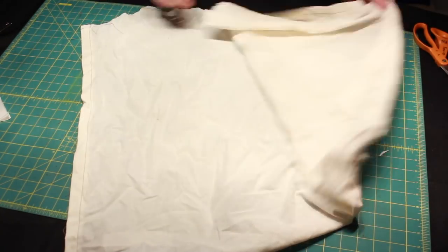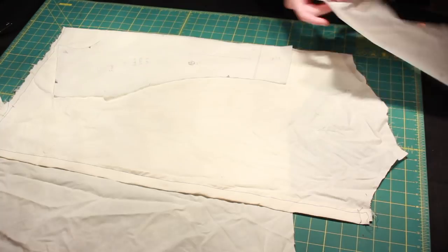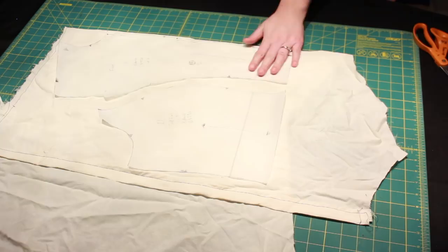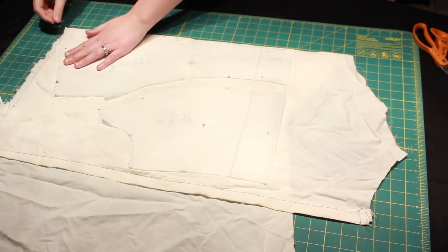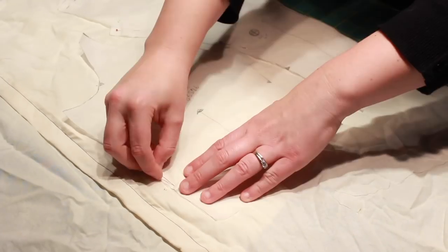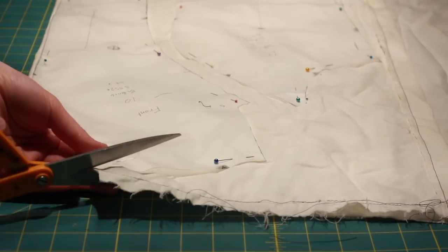And then I mocked up my new pattern. Something I get asked quite often is what do I do with my mock-up once I'm finished with it? I usually save the larger pieces for new mock-ups. In fact, part of today's material is from the mock-up for my 1890s combinations from earlier this year. For pieces that aren't large enough to be recycled into new mock-ups, I bring them to stores that recycle textiles.